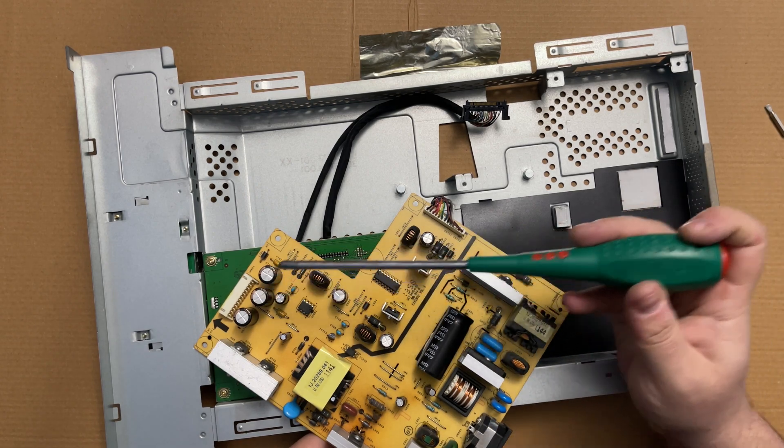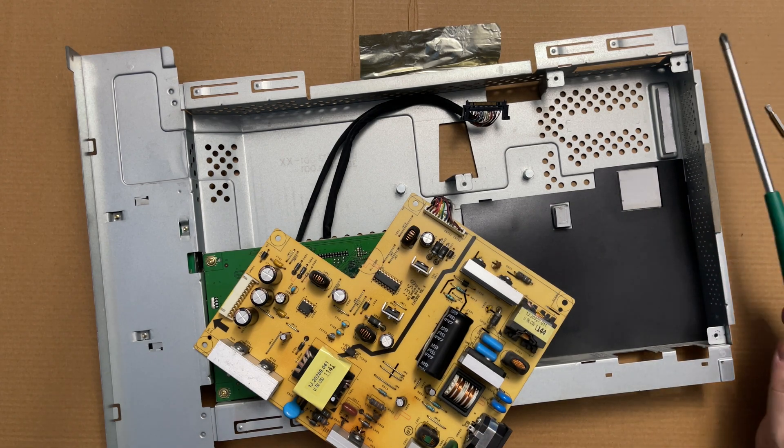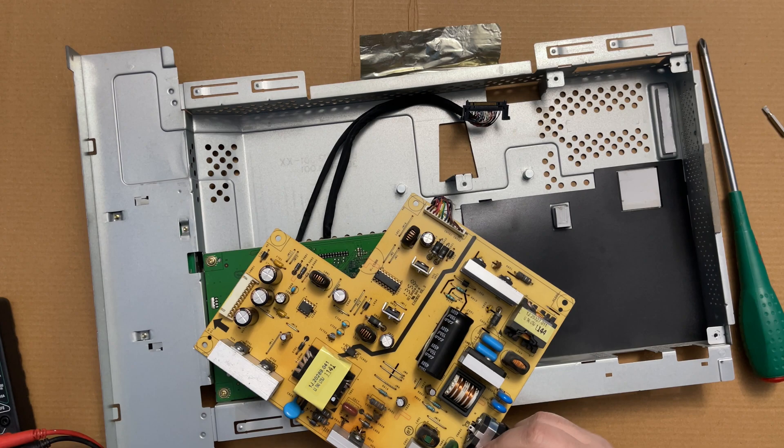The capacitors look okay - they don't look leaked. Let's check the fuse for continuity. The fuse is not blown, it's okay.